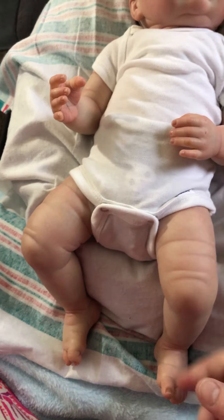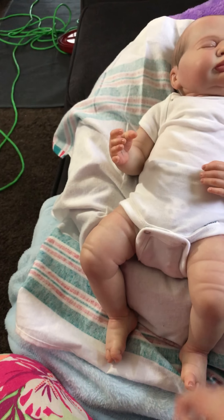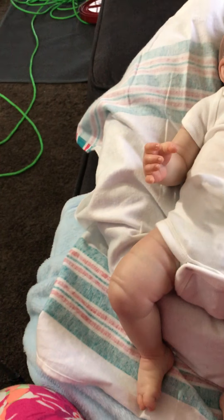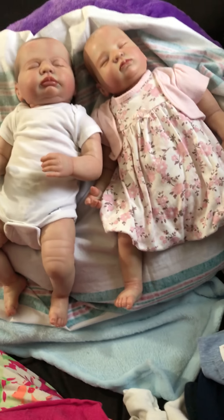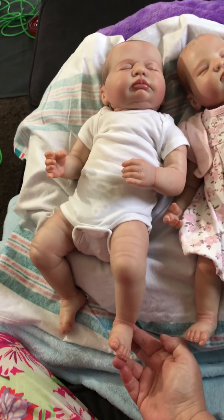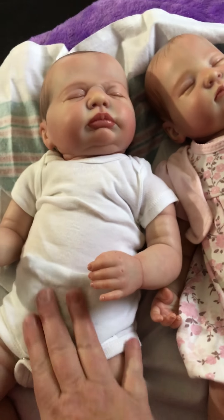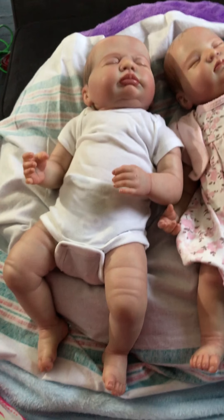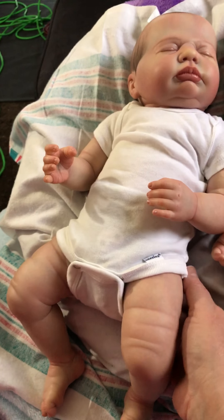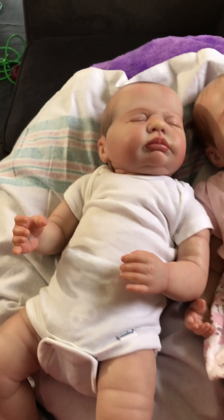They're both about the same size — both 19-inch kits. But with a head as big as his and his arms and limbs looking pretty long, as you can see he's got quite a bit of length. I think he could withstand a bigger, longer body and I might look into that. Plus I like his little tushy to show — just like Emma's, where you feel that little tushy. That's what I like.